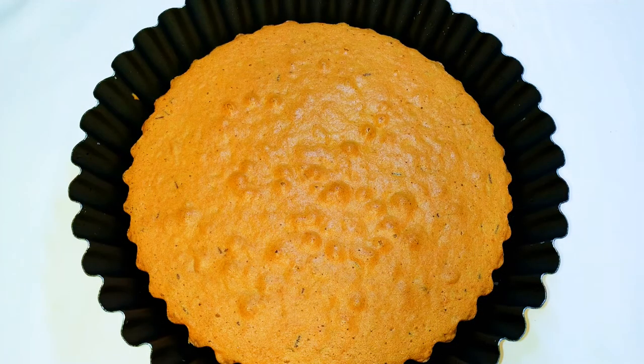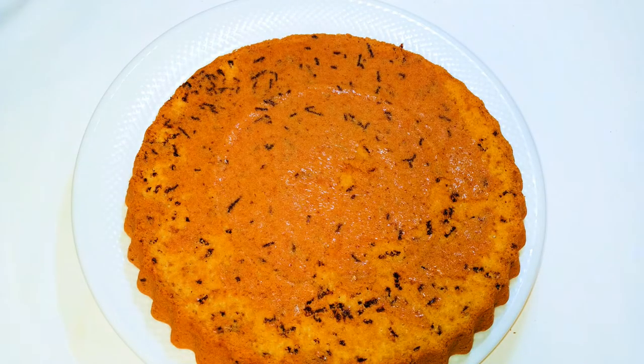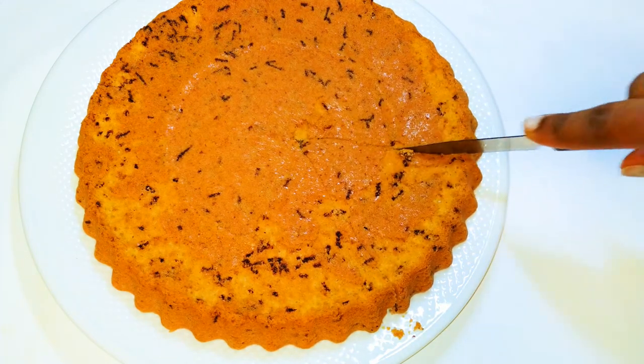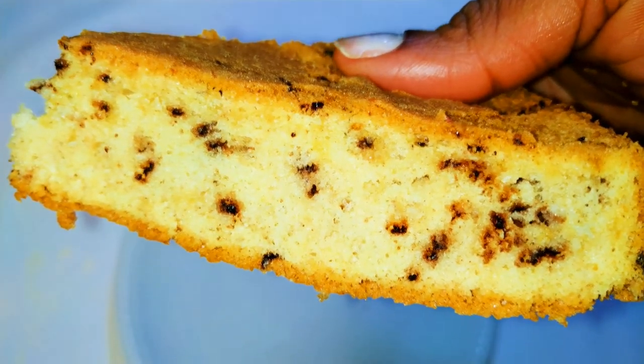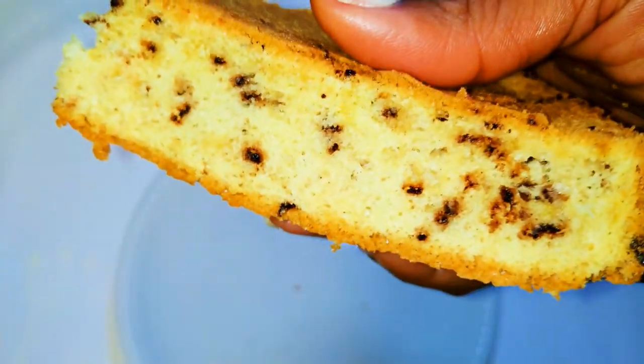After baking it for 30 minutes, this is what we have here — it is ready! Let's just go ahead and cut a piece. And ladies and gentlemen, our cheetah cake is ready. This certainly looks like the fur of a cheetah.